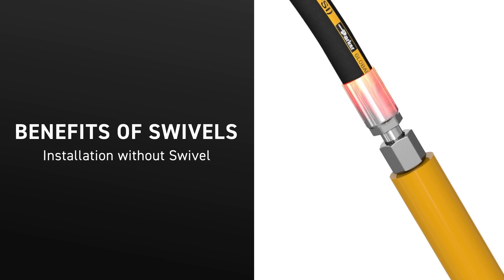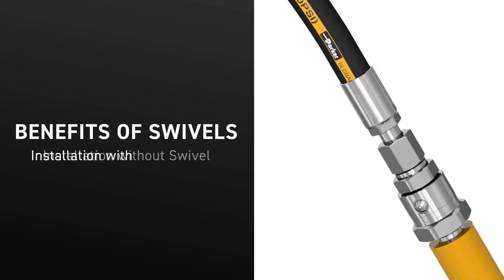When you install a hose without an inline swivel, the hose can twist, which causes premature failure. Add an inline swivel and the swivel will absorb the twist, improving performance and life of the hose.